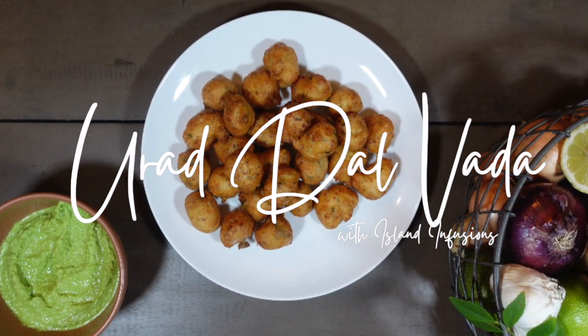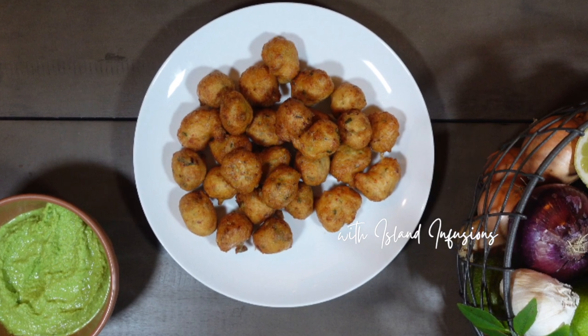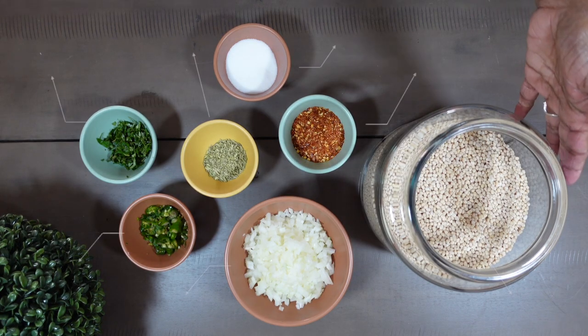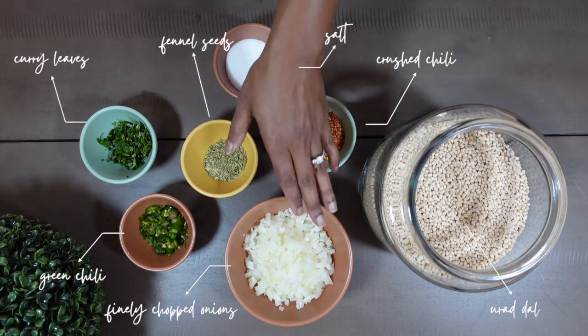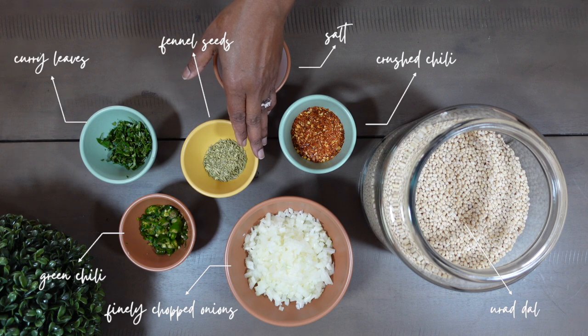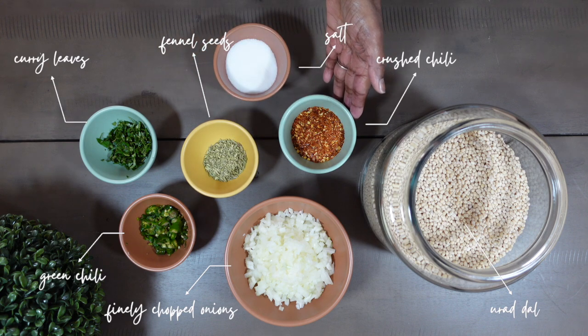Hello everyone, welcome back to Island Infusions. Today we will be making ullundu vada and chutney. You will need ullundu or urid dal, chopped onions, chopped green chili, curry leaves, fennel seeds, crushed chili, and salt.